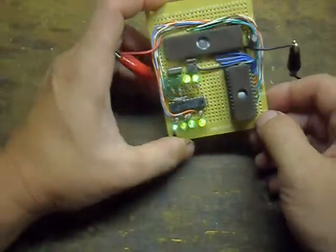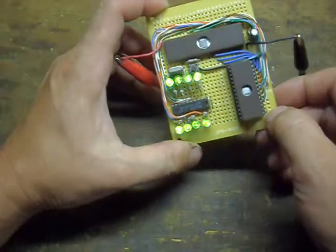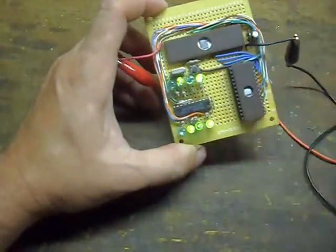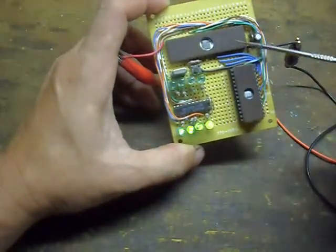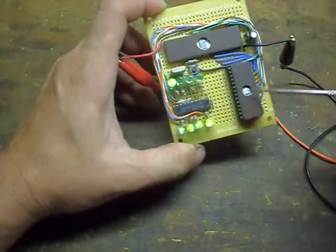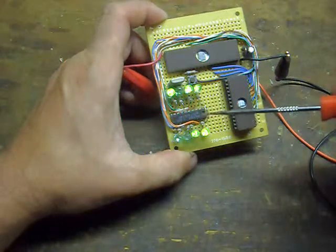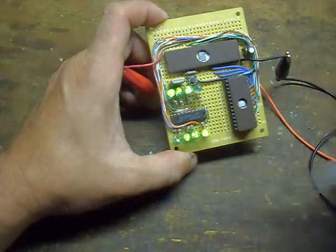This is a simple 8042-based demonstration board that I threw together. I can use it for other stuff because the overall platform can be easily adapted to other applications. I'm using the 8042 in external access mode, running off the EEPROM, and have one of the output ports latched with this latch here to provide eight usable outputs.